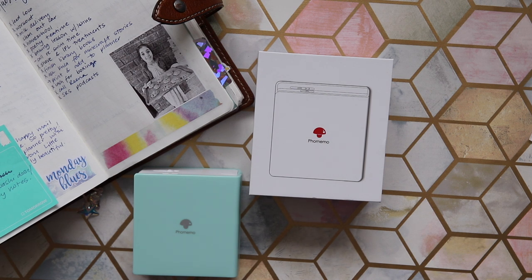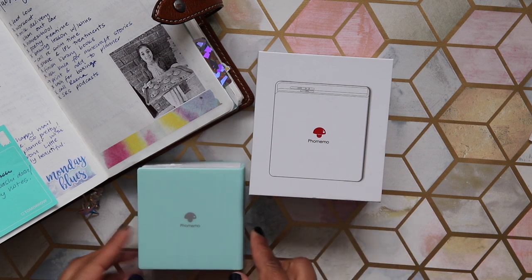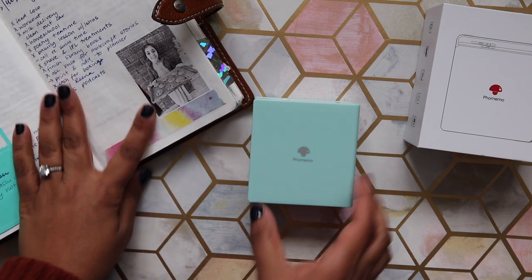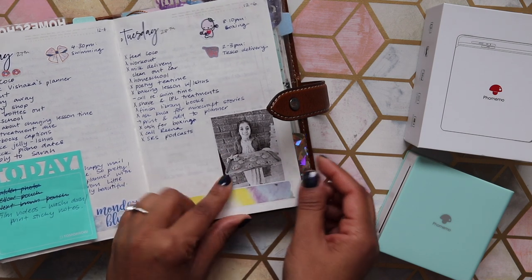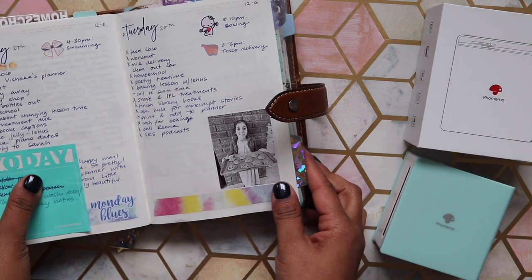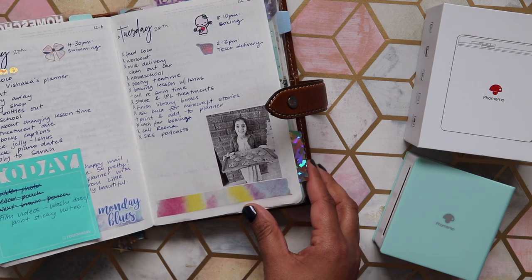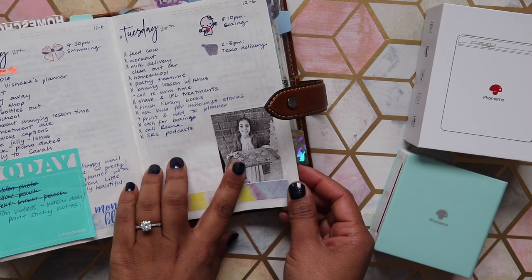The cool thing about this is that it prints directly onto sticker paper, and it comes with an app that's super easy to use. I've been playing around with it in my planner already. This is one of the images I printed of my daughter — as you can see it's black and white. I don't think they do color printing yet, and it has this really nice vintage, grainy look.